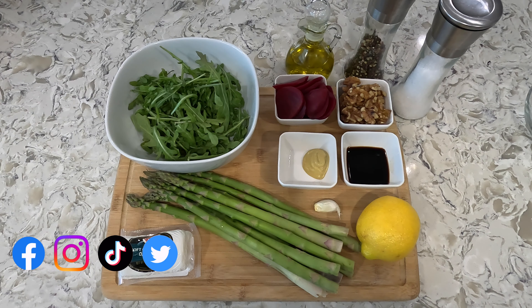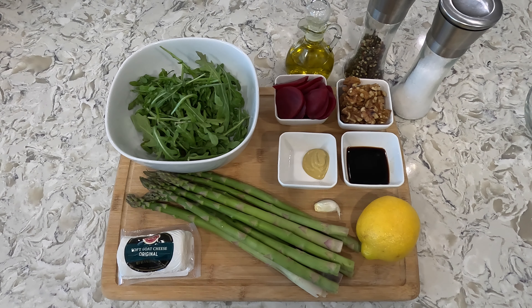Here are the ingredients. For the salad portion you'll need 5 ounces of arugula — for a single portion I'm using 1.5 ounces. You'll also need half a pound of asparagus, half a cup sliced canned cooked beets or home-cooked, half a cup of whole walnuts, a quarter cup of crumbled goat cheese, olive oil, salt, and pepper.